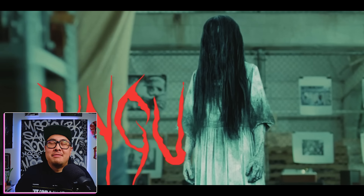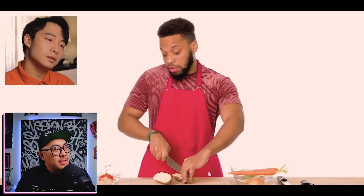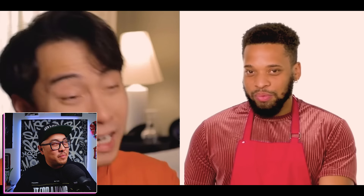Her voice is so high-pitched and a little bit creepy. It's like from the movie Ringu — if you don't eat my biryani you're gonna die in seven days. He's tempting to cut one huge cube — but he didn't peel the potato. You have to peel it first. Let's peel it first. Do you like the skins on? I do not like the skins on. Did he even wash it? I'm not gonna be too tough on this dude.